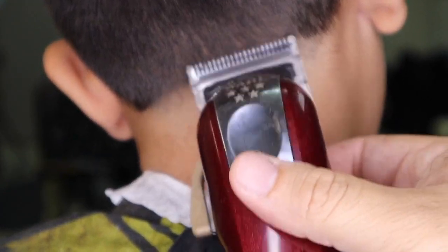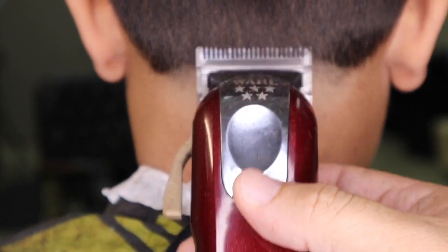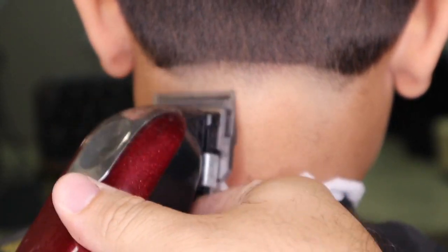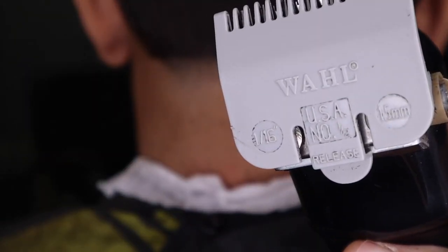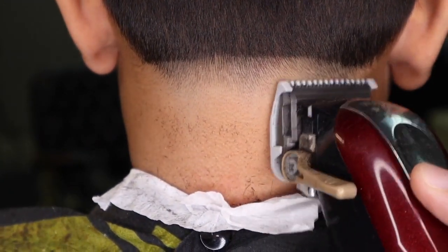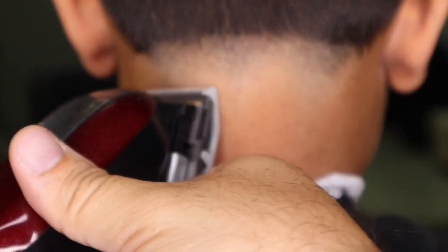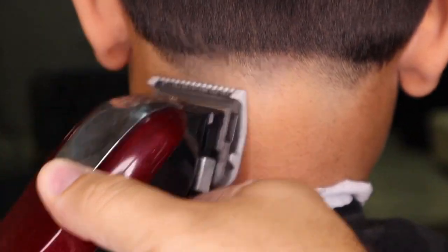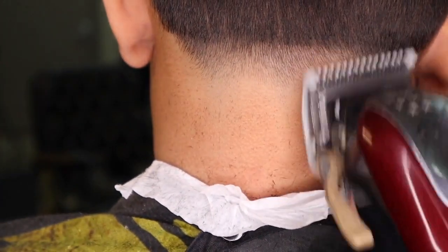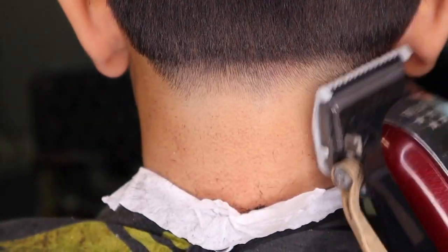With my lever fully open, I continue to raise my next guideline. I clip on my half guard, close the lever fully, and go back in and continue to raise my guideline. With my lever fully open, I continue to raise my guideline.